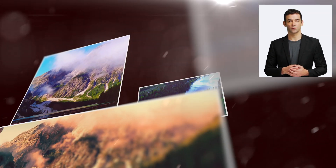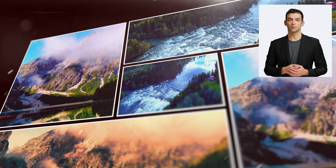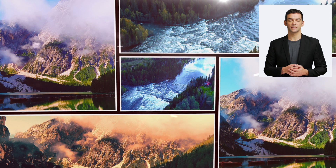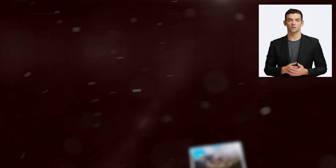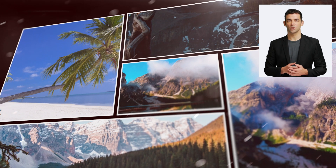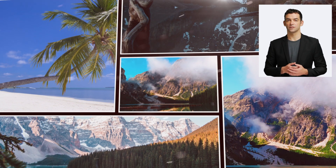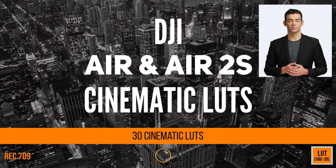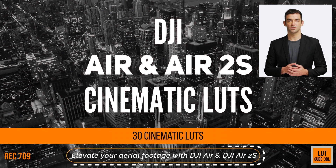In addition to the 30 LUTs, we're also including 19 bonus LUTs for free, giving you even more options to explore. These LUTs have been tested and refined to work with a wide range of lighting conditions and camera settings, and are perfect for professional videographers, drone enthusiasts, and anyone looking to elevate their aerial footage. Elevate your aerial footage with DJI Air and Air 2S Cinematic LUTs.